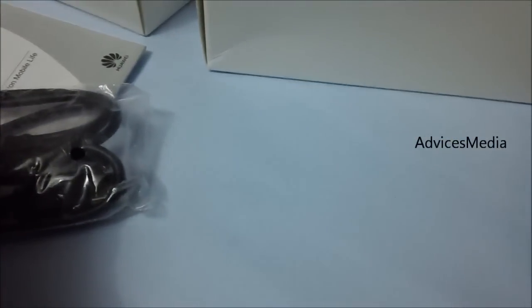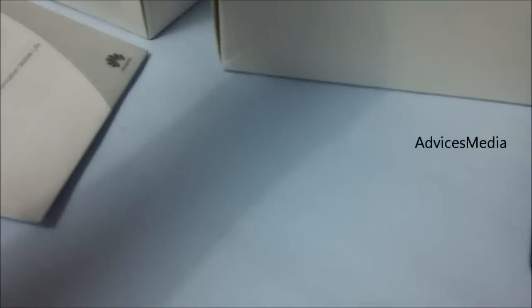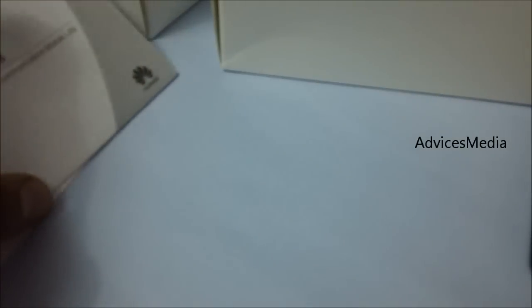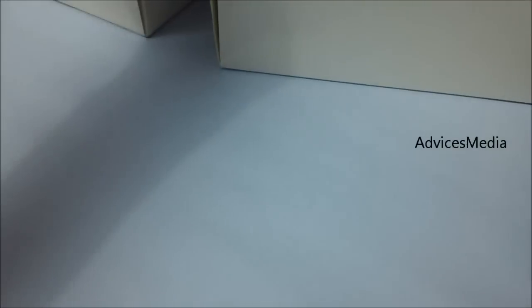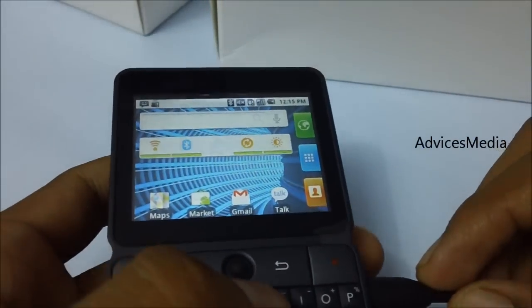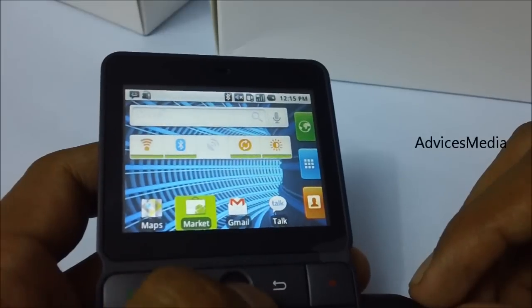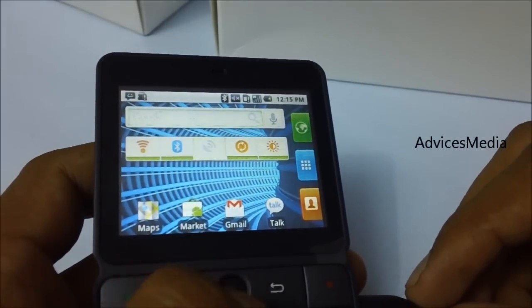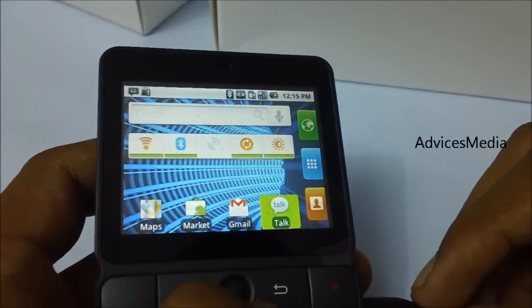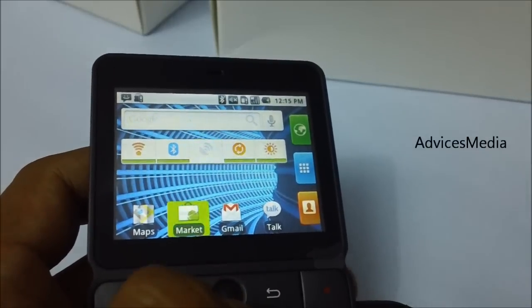This phone is available for around rupees 8,200 in the Indian market. It's not that impressive because of the resistive touchscreen, but it does have a camera with flash. So if you're looking for an Android phone with a good camera with flash that has both a QWERTY keypad and a touchscreen, you can go with the Huawei Idios Chat U8300 at rupees 8,200. We'll post more videos on Huawei phones soon on our channel — thank you.